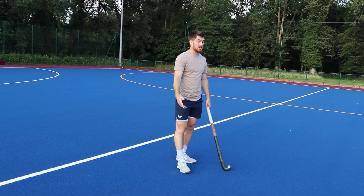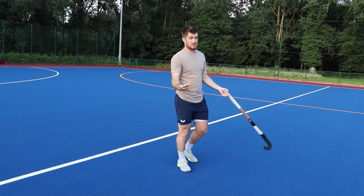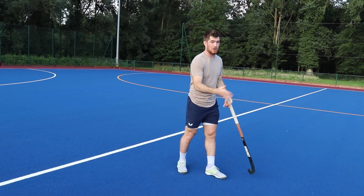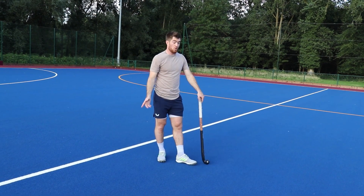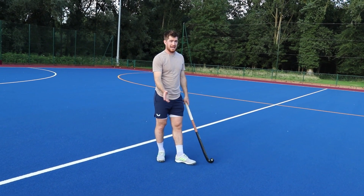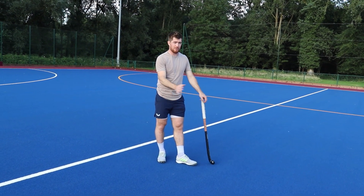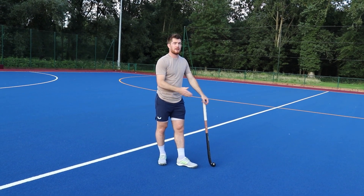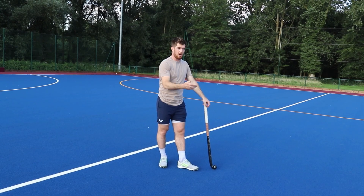However, there are times when defenders have closed me down and it's unlikely for me to get through that block without letting the ball come off my stick. Once you're good enough at running at pace, passing the ball, and you have good enough hands, you understand when it's appropriate to chuck the ball off your stick and go after it.